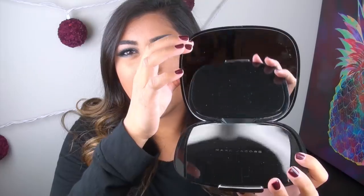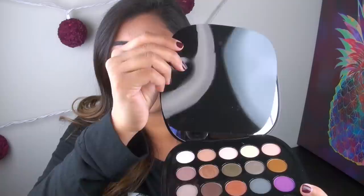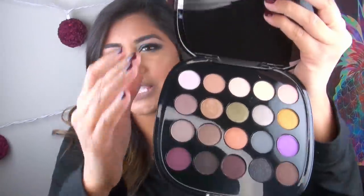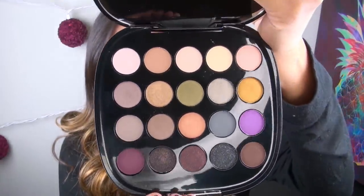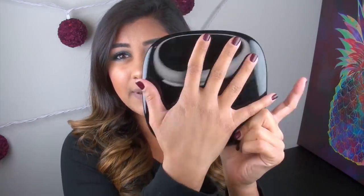When you open the palette up, you are getting a really big mirror and then a little film over your shadows, and you are getting 20 really, really beautiful eyeshadow colors. The first thing I noticed about this eyeshadow palette when I got it in the mail is the size of it. It is a huge eyeshadow palette — just compared to the size of my face, you can see it compared to my hand. It's really big.